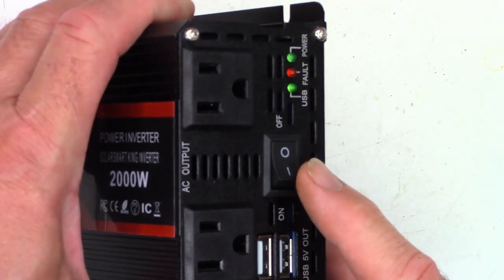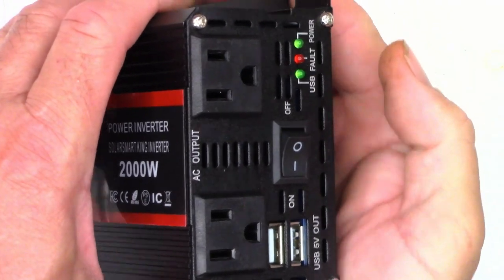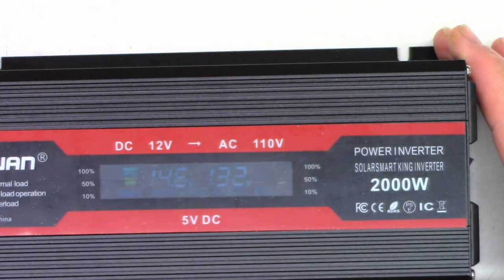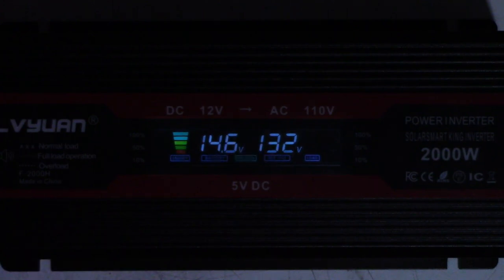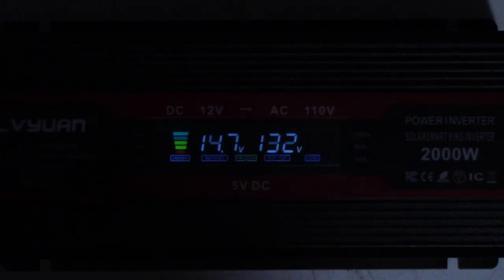There is a switch on the front here. I do hear the fan running and the lights are bright. It does say power and USB. It is saying 14.6, 14.7 volts. The display is awfully dim. It's saying 132 volts output right now.